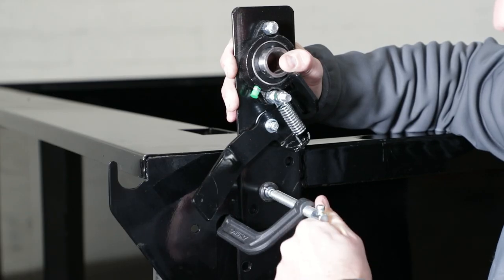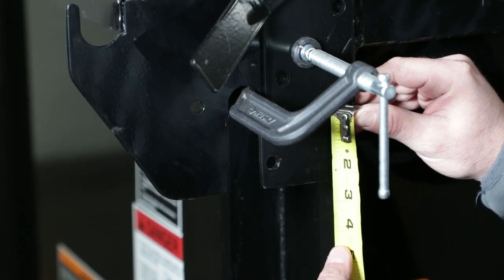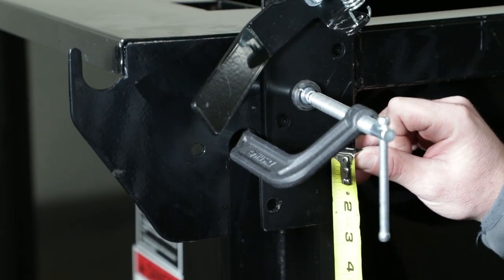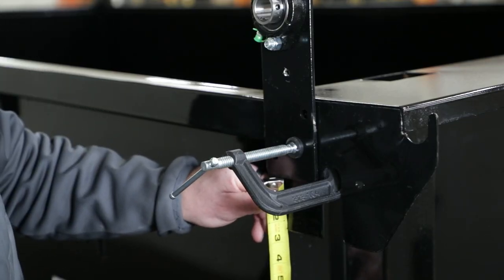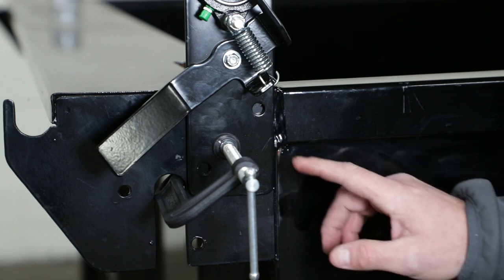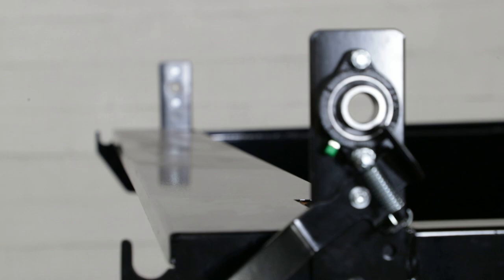First, determine where you'll install the tarp roller. It should be mounted as far forward as possible so it's out of the way when you're being side loaded, but you also want to make sure it's accessible so you can reach the crank to retract your tarp. Once you've picked a location, clamp the bearing bracket assemblies to your trailer or dump body. The assembly with the detented lever mounts on the driver's side. Make sure the brackets are aligned both vertically and horizontally by measuring from a common point on each side of the trailer or dump body.